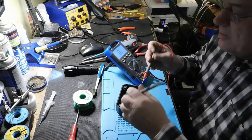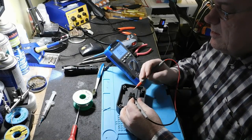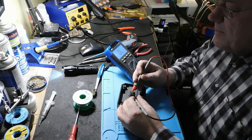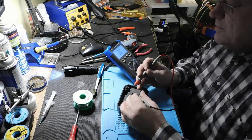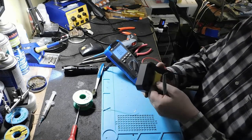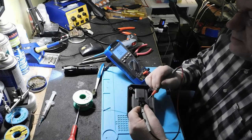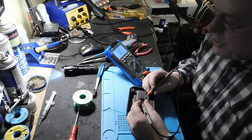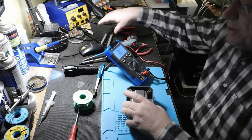Je mets ça en mode. Je n'ai rien qui passe. Il n'y a rien qui passe. Ça ne fonctionne pas, la switch. C'est la switch qui fait défaut.